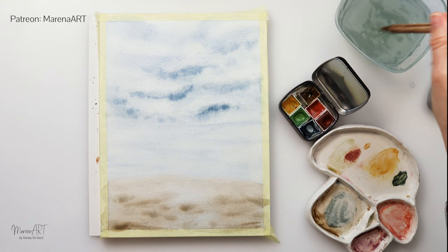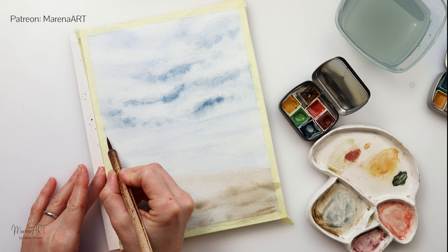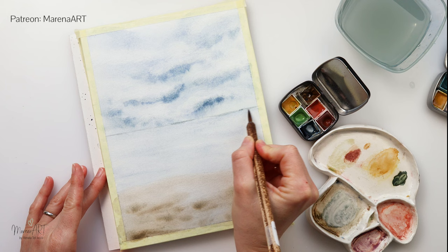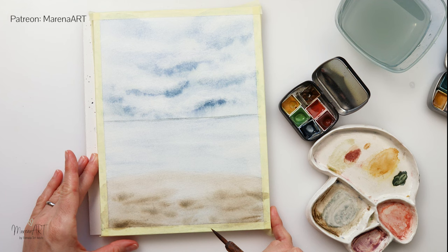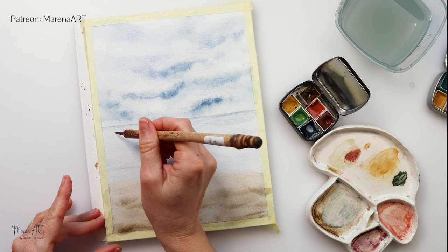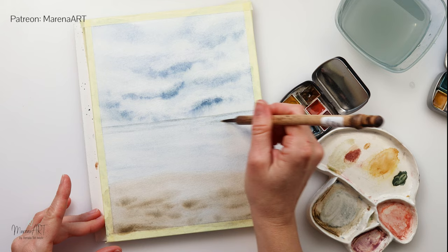Now that it's dry I will be doing details on the dry paper. I'm using this synthetic brush from Lebezon — all the materials I will list in the description box so you can find them there. I'm using a very, very light desaturated paint, almost transparent, and painting in the horizon line, then just going underneath the horizon line adding some details to the water. I'm going to paint my sea very very simply.